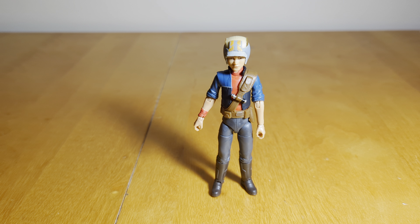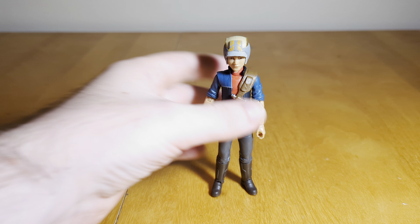Honestly, it's hard to even stomach the full normal retail price for a figure this small. But yeah, let's just get right into it.